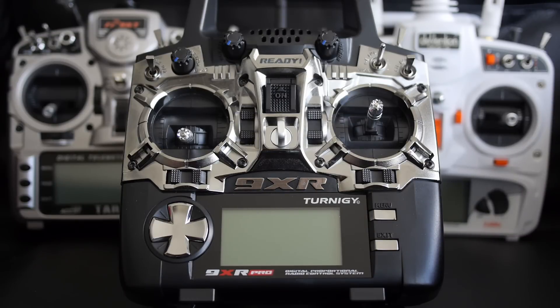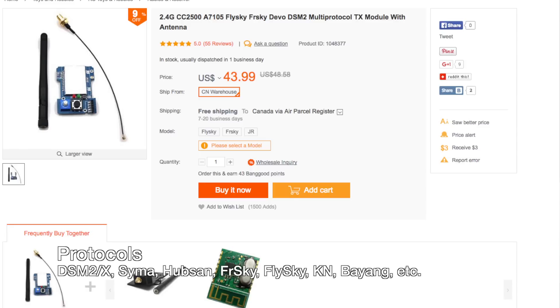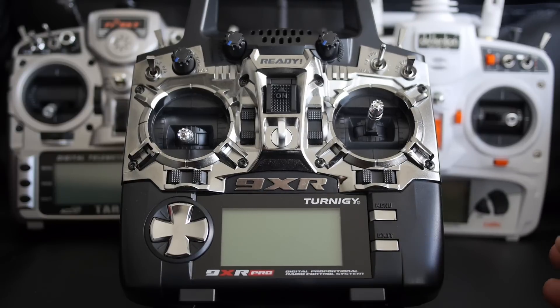The 4-in-1 module allows your transmitter to speak many protocols like DSM, SEMA, Hubsan, etc., making it a universal transmitter. It incorporates the CC2500, NRF24, A7105, as well as the CYRF6936 RF chips all into one. These are the most common RF chips used by most of the protocols in the RC hobby today.